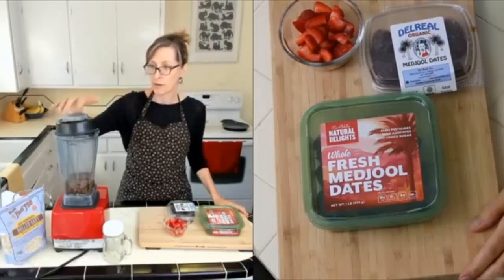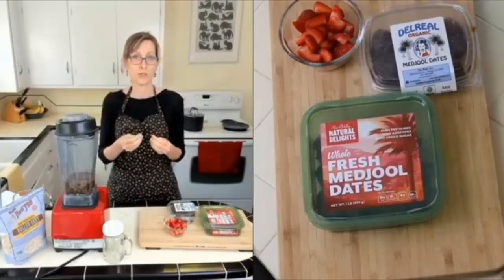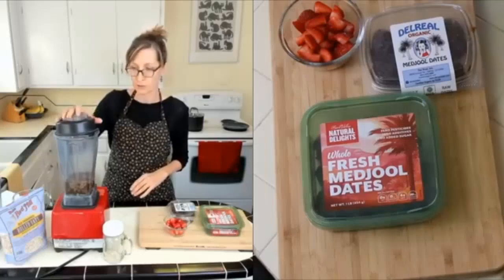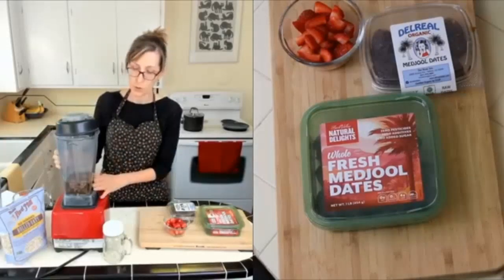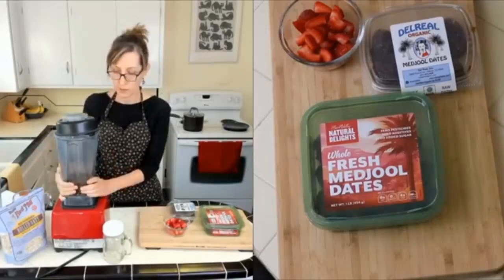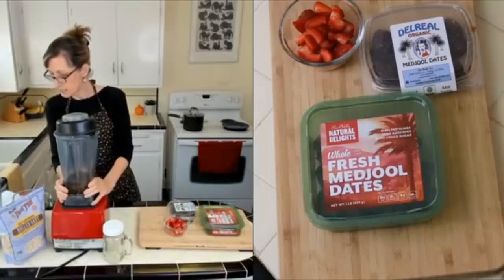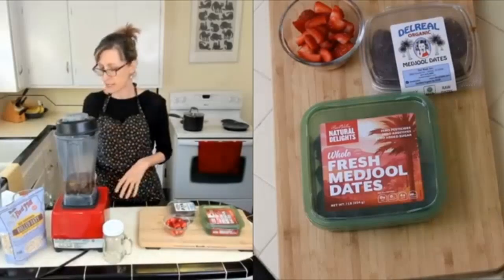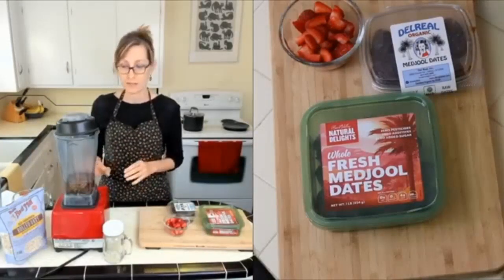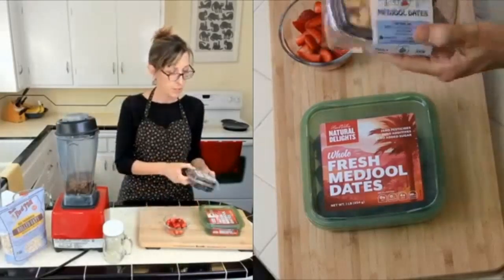Get your blender out. If you have a high-speed blender it's going to give you a smoother consistency. If you don't, it'll still work, especially if you soak your water and dates first, which I have done. This is one and a half cups of water and four ounces of pitted dates — about six to eight dates. My dates were really big today so I think I only used six.